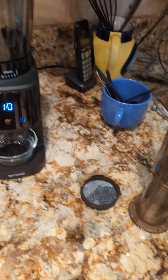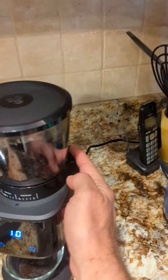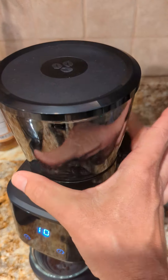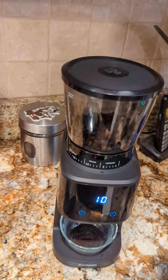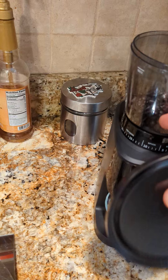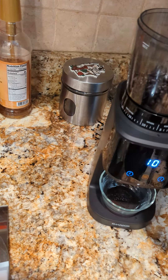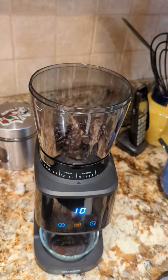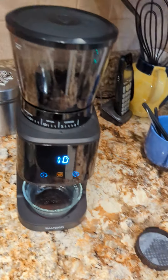A couple of things to note: the hopper is removable — it has a little button in back and the whole thing pops off — but because I'm trying to film with one hand it's difficult to put back on. The hopper is plastic, the lid is plastic. It seems very well made, no complaints there.